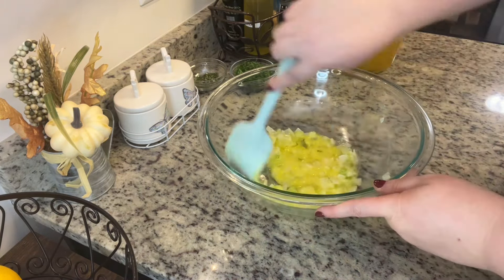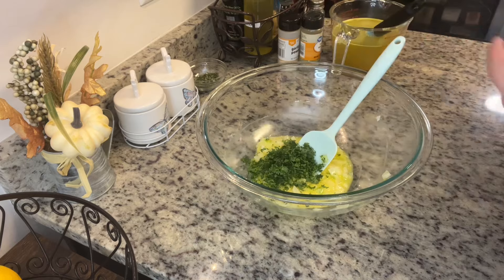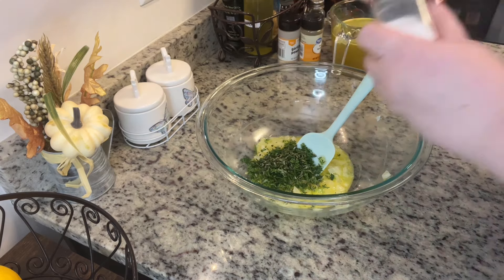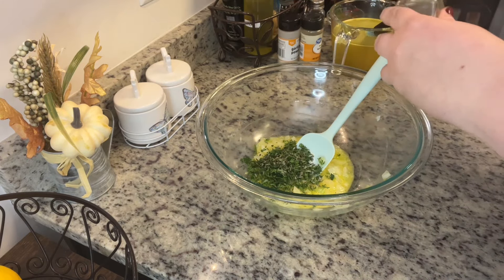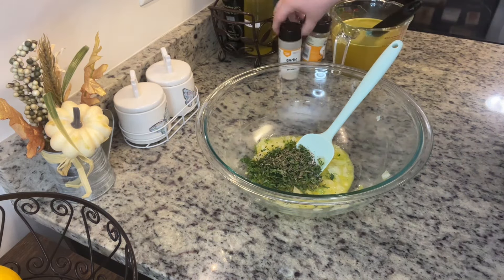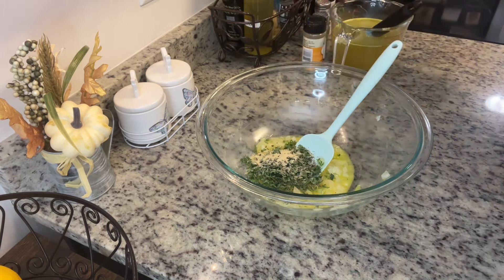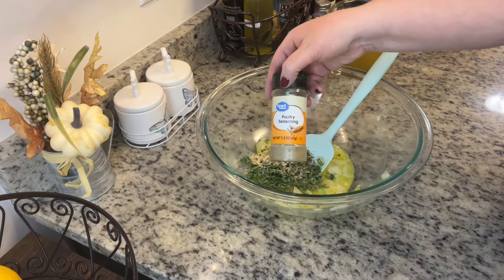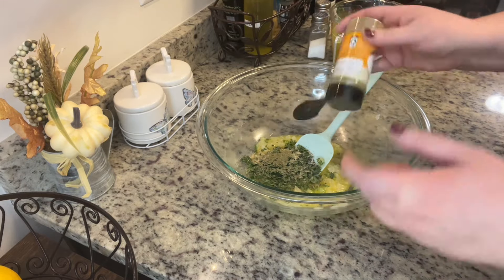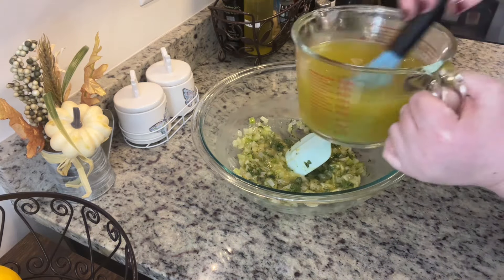I let the onions, celery, and butter sit for a couple minutes to cool down before adding the egg. Once I've added the egg, I'm going to add in the chopped parsley and rosemary — just like with the turkey, you can use whatever fresh or dried herbs you want. Now I'm going to add some salt, pepper, garlic powder, and poultry seasoning. Some people like to add sausage, apples, mushrooms, or bell peppers — you absolutely could add those in here. Then mix in the herbs and seasonings and add in some of that chicken broth.